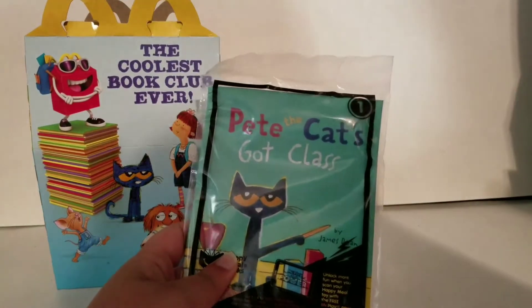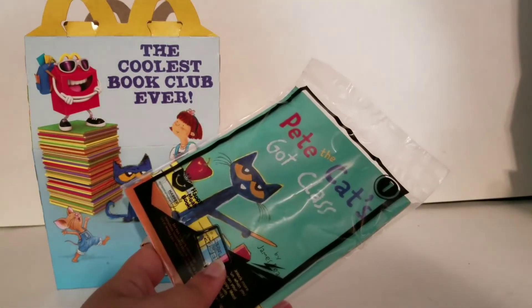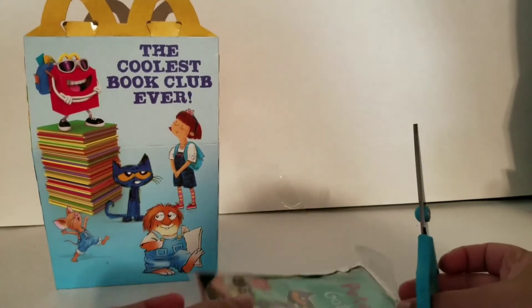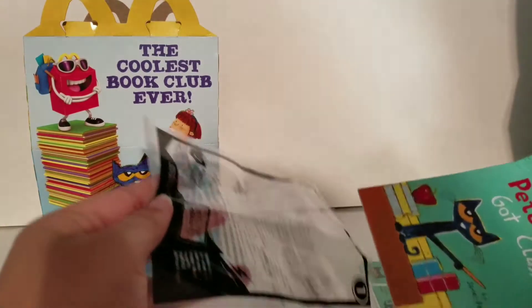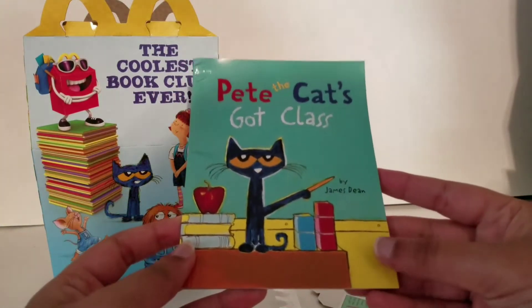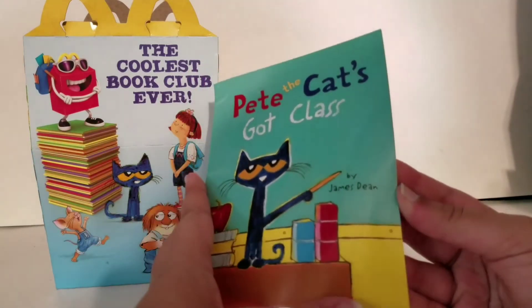It's Pete the Cat's Got Class once again. I don't know where I put my scissors, let me just get them. So let's finally get this opened up. It says Pete the Cat's Got Class and it's a little bit damaged over here, which is a little bit sad. By James Dean.